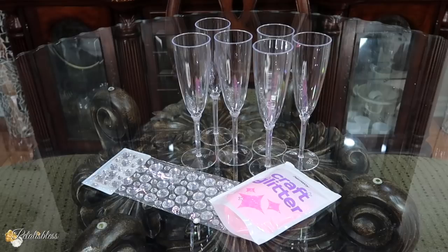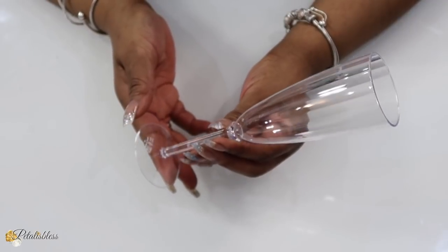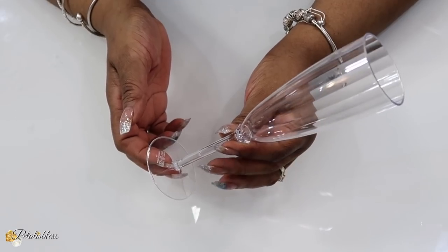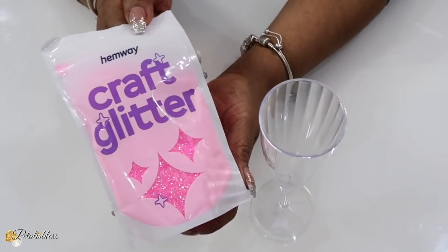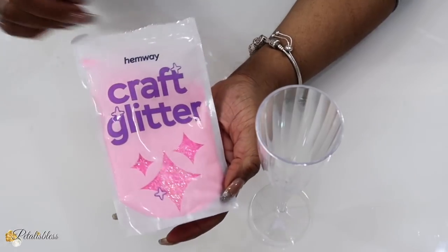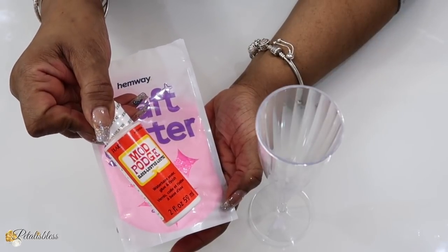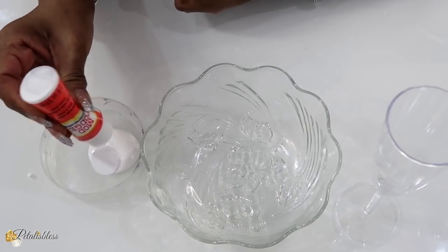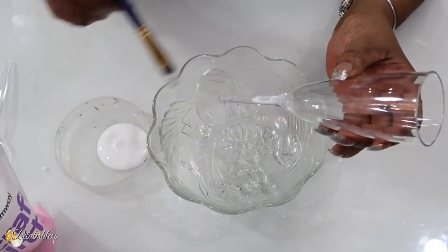Alright everyone, we have these champagne flutes here and they are plastic — I believe she got them from a store called Party Packagers. Now we have some craft glitter; I got this glitter on Amazon, it is a beautiful pink glitter, OMG I'm loving it. You're going to see it just now, and we are going to use some Mod Podge to place the glitter onto our champagne flute.